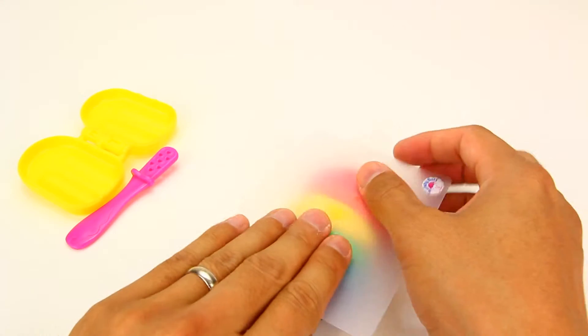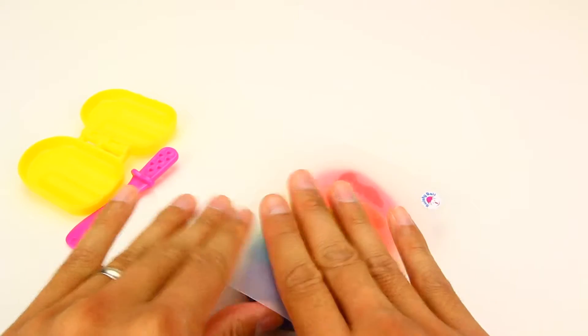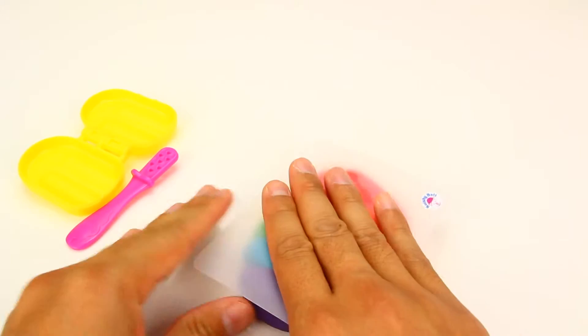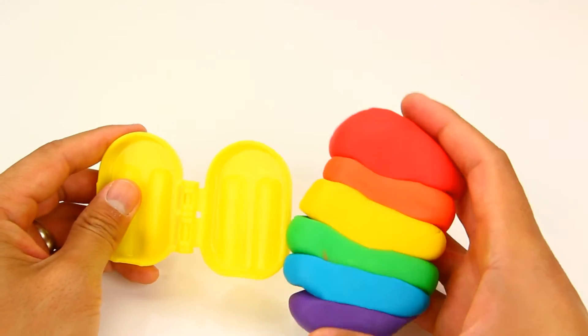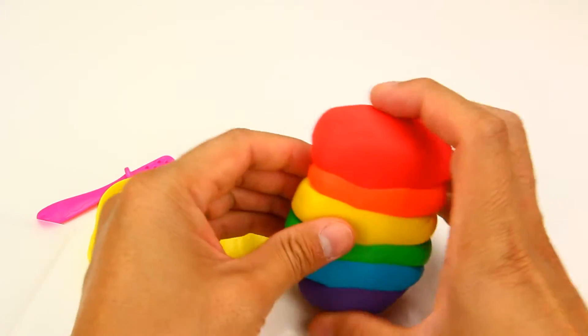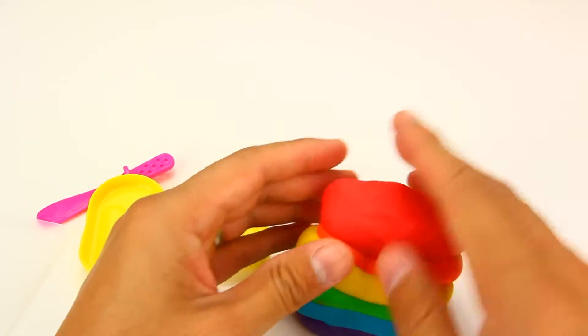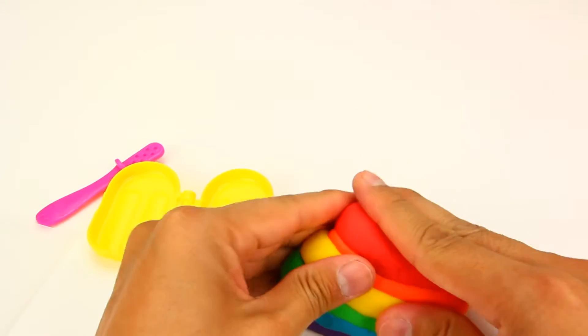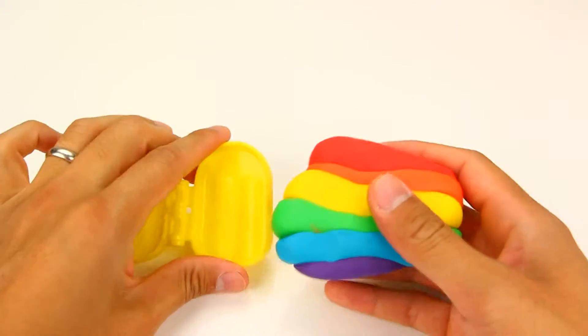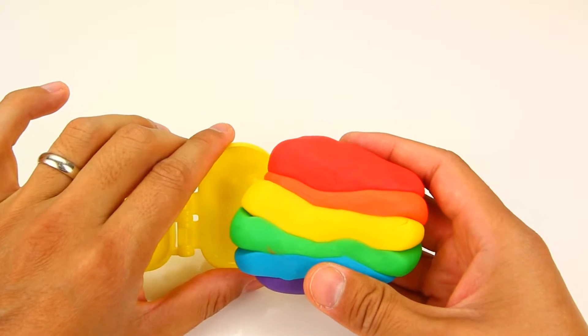Then I'm going to flatten it out. And since the mold is smaller than this, I'm going to have to scale it down until it's about the size of the mold.